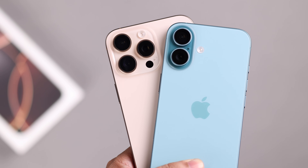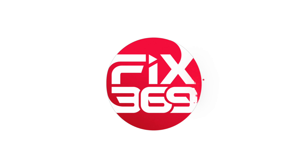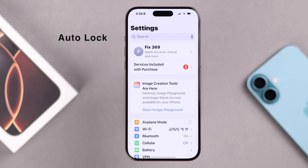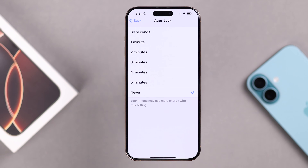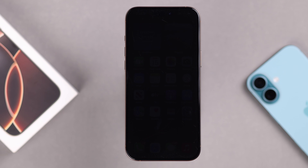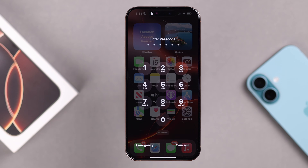First, go to Settings, then to Display & Brightness, scroll down and enter Auto Lock. Whatever time frame you have selected, if you just leave your device idle it will auto lock after that certain time, even without touching the screen.